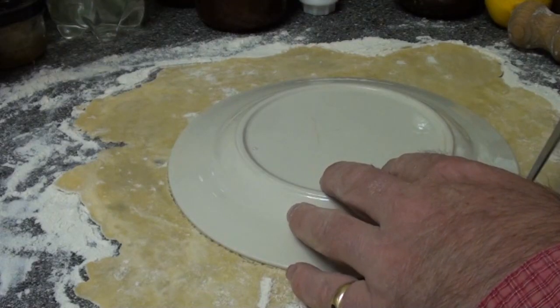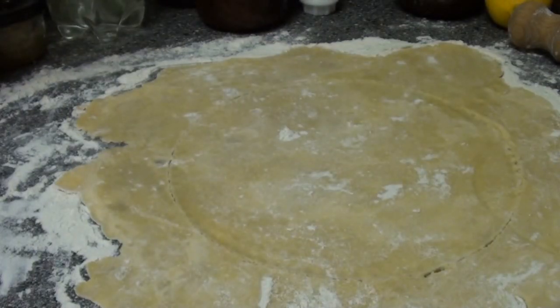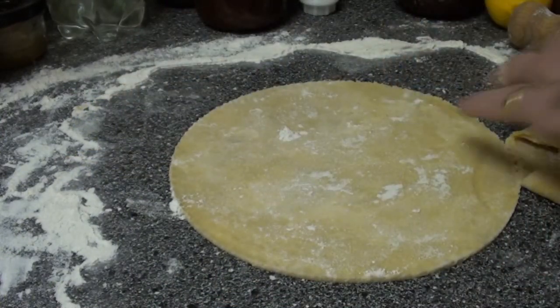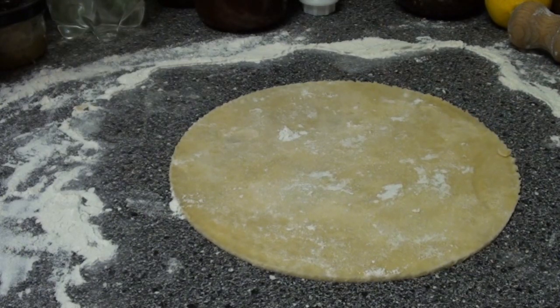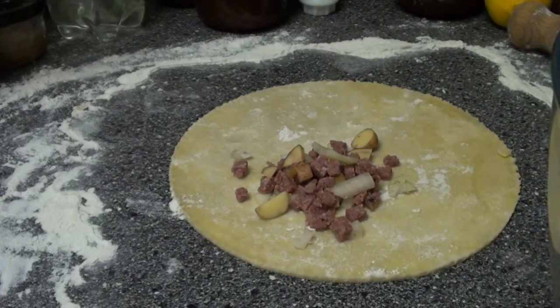The next job is to roll out some shortcrust pastry. To get the pasties the right size, I just take a side plate like that, put it on the pastry and then cut around it. Then add the mixed ingredients.